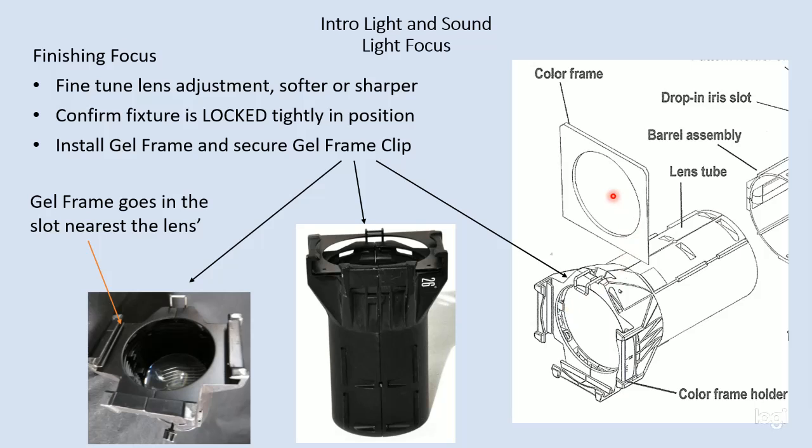The next thing we're going to do is install the color in the front. Our color goes into a gel frame, our gel goes into the gel frame, and then it is installed in the front of the lens tube. There are grooves that the gel frame fits into.